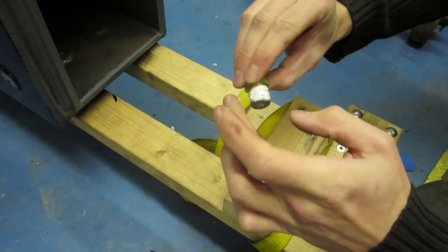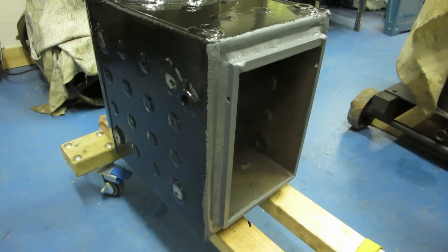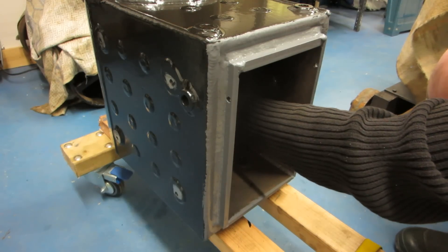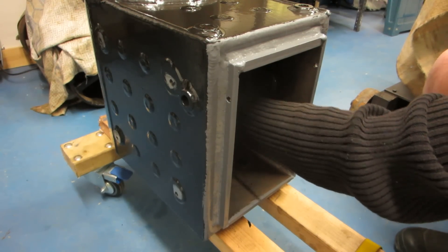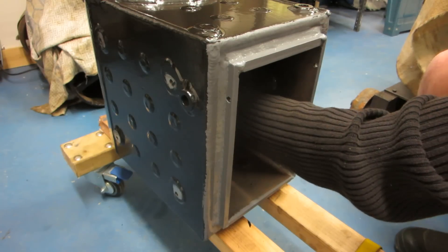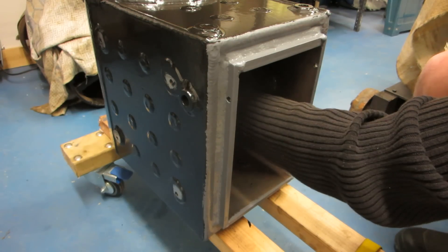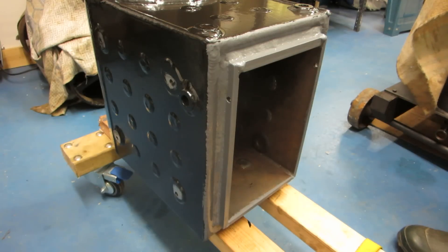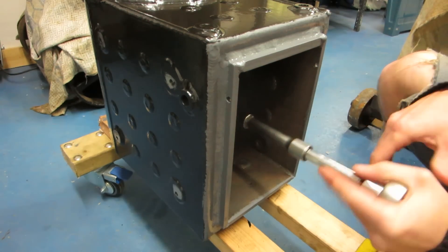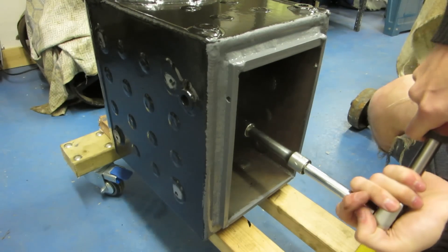Get right into the threads. There we go, and now it goes back in. I'm going to start it by hand first to make sure it's not cross-threaded. And there we go.